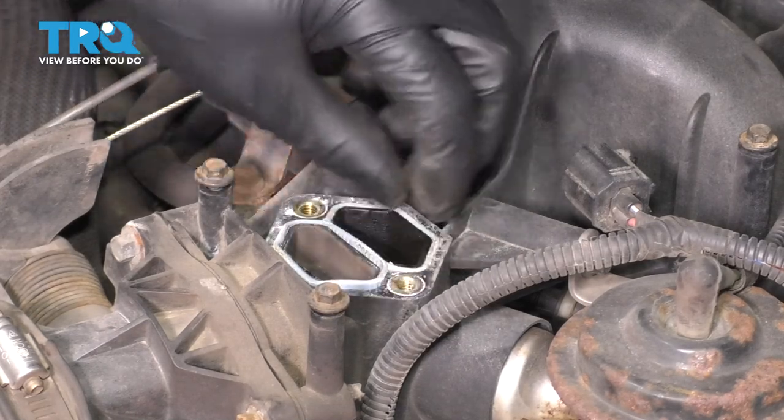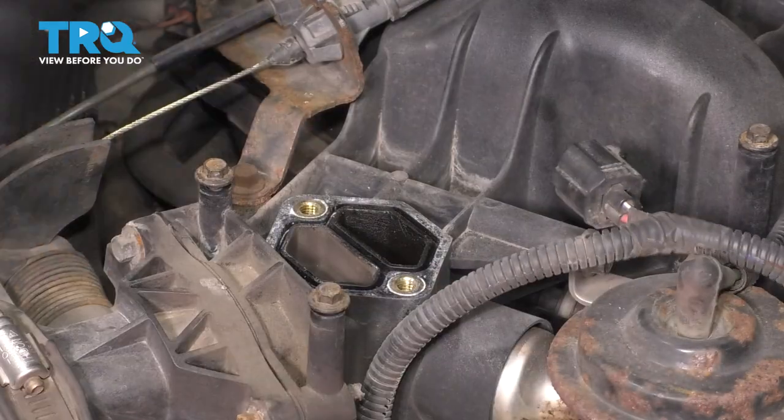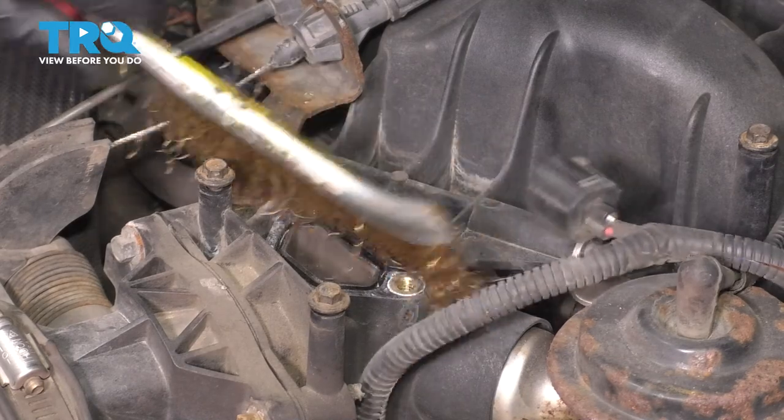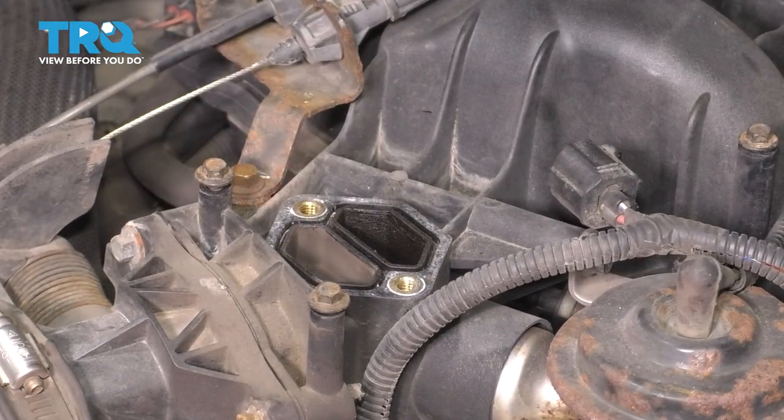Inspect this area. Remove the old gasket. If there's corrosion built up, use whatever you have, whether it's a wire brush or a rag, to remove it. Make sure not too much falls down there. If anything does happen to fall, just blow it out.